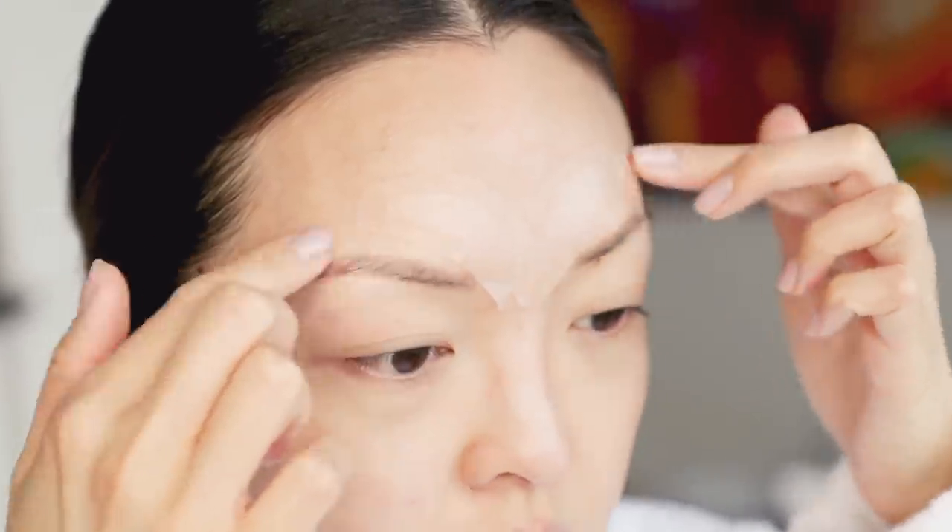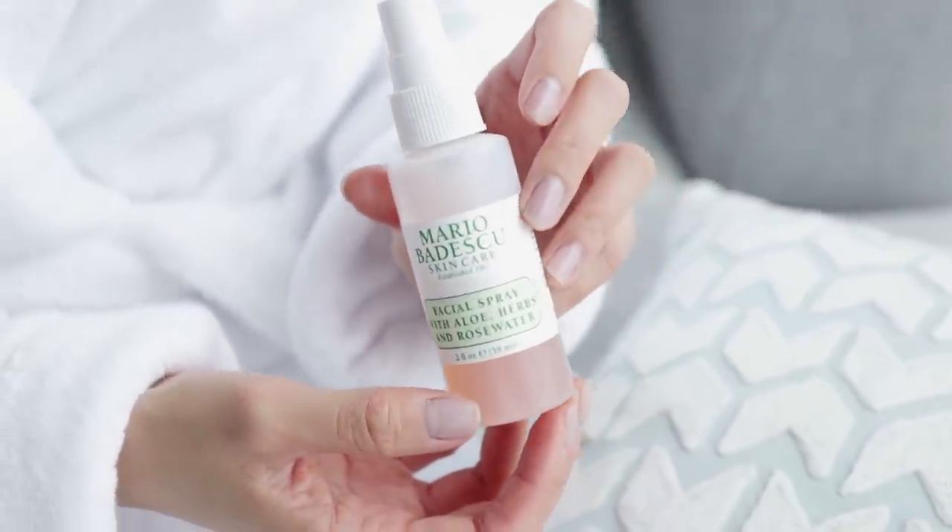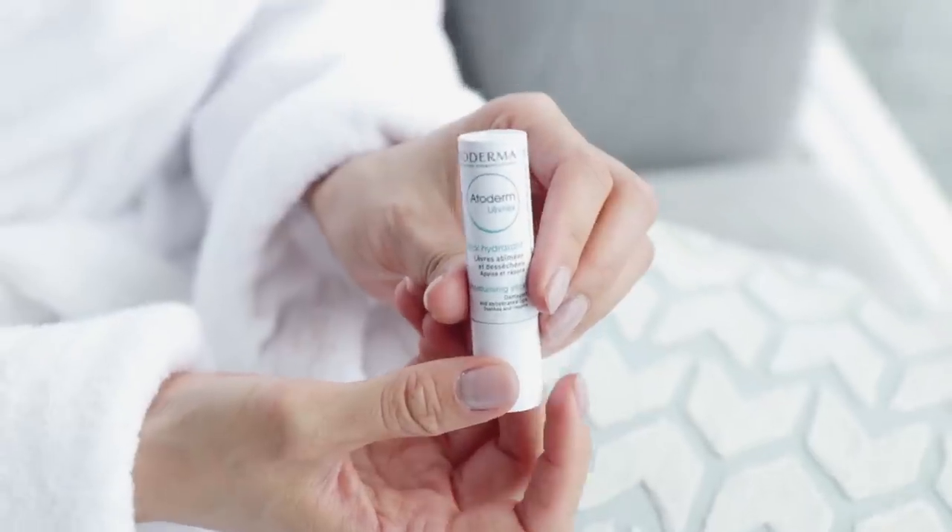If you love a refreshing mist before heading to bed, the Mario Badescu Facial Spray with Aloe is always near my bedside table. It's great to help boost moisture and glow, so if you have drier skin, this is great.